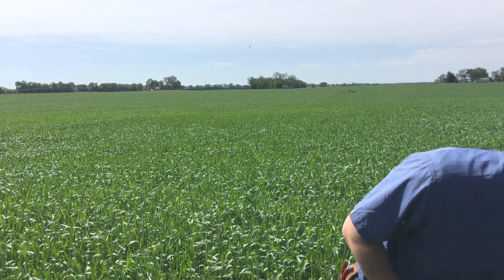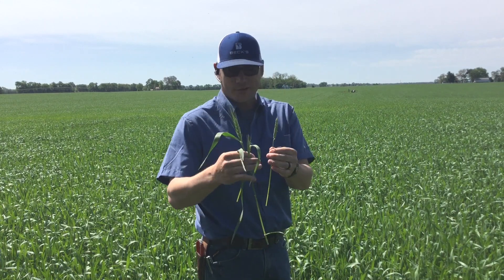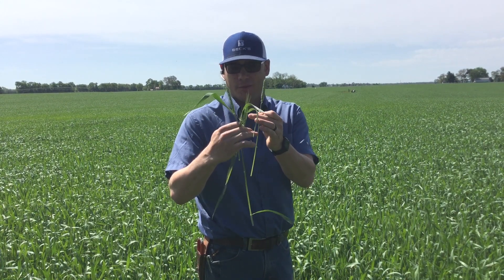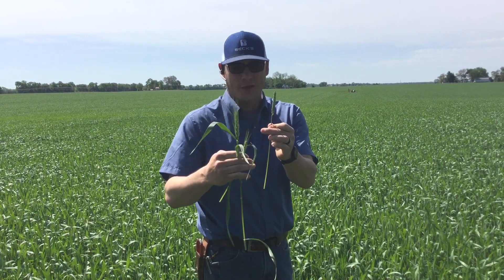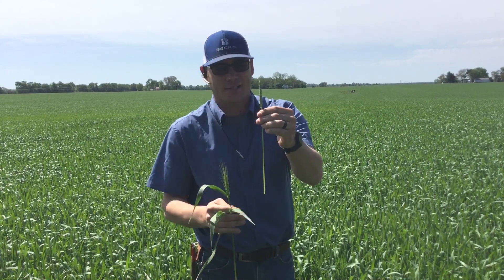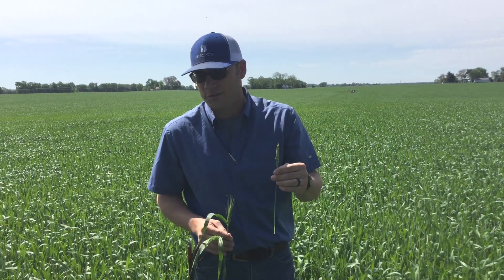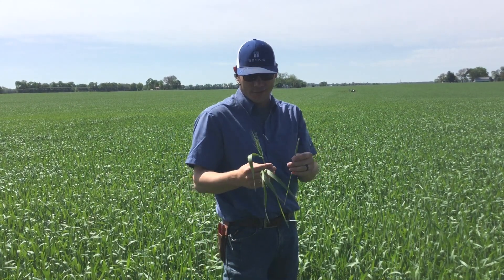Right next to me I just found this head — the majority of this field is around 50% emergence, but here's one that has undergone stem elongation and is beginning to flower, actually about 50% flowering. As I look around, this is about the only one at that stage, which again speaks to the unevenness of this wheat.